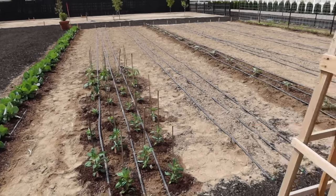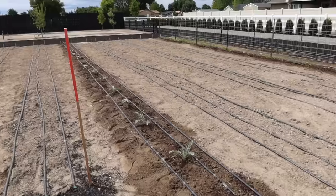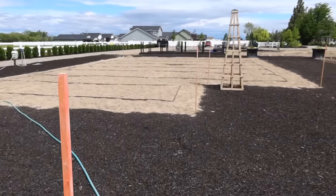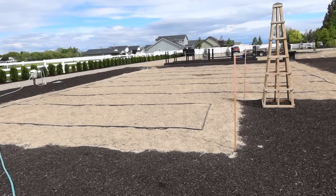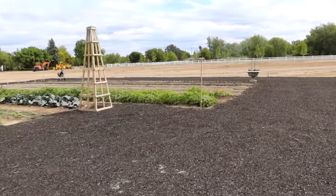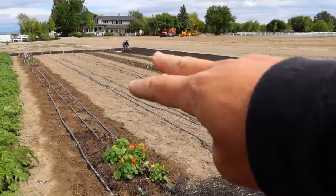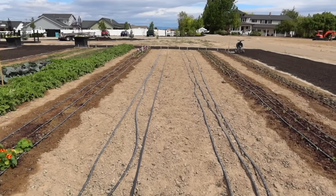All right guys, so that is it for today's video and I'll be adding more peppers here and then I've got a bunch of stuff to direct seed. The rest of this row and on this side of the artichokes, these three rows, I'm going to direct seed flowers, corn, and beans. And then over here hopefully in the next day or two, I'm going to seed all of my vine crops in this space — so melons, cantaloupes, watermelon, and then pumpkins and squash. And in this area I've got two full 60-foot rows available for flowers — I think I'm going to do all my zinnias right in here and then we will be full up.